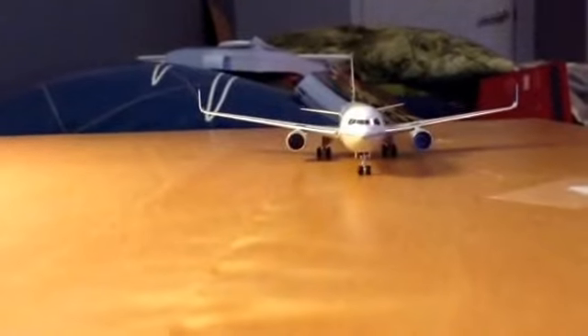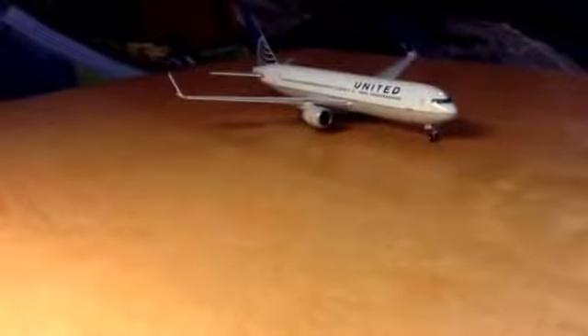Here are some good shots of the model. That one's always nice.